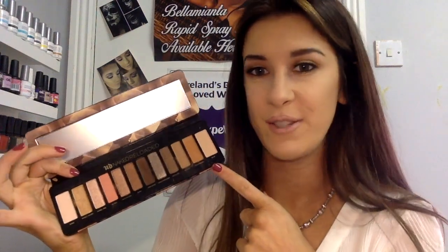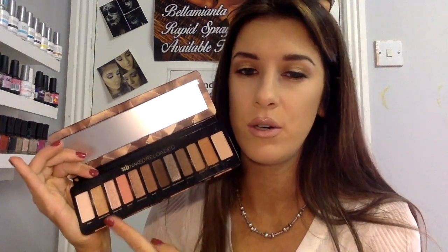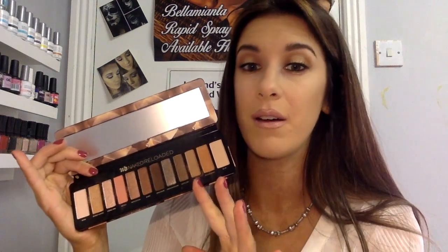I didn't buy this one myself — the Urban Decay Reloaded palette was bought for me by my best friend for my birthday and I am absolutely delighted with it. I've used it twice so far and I love it. The colors are really pigmented, even the shimmers, and they're really easy to blend. The colors are just amazing — it's like me in a palette. Thank you so much, I absolutely love it.